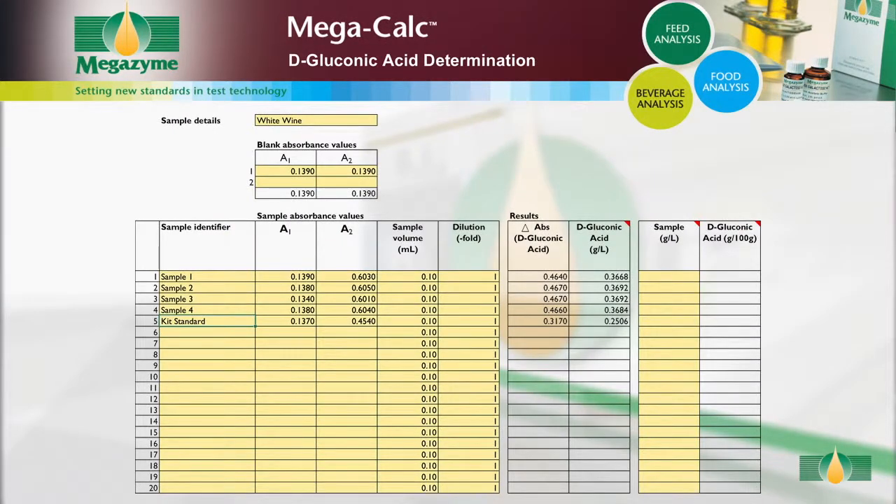Open the MegaCalc worksheet and input the following: sample details and absorbance readings for the blanks. For each sample, input the sample identifier and the absorbance values for the samples. Alter the sample volume if a volume other than the default 0.1 millilitres is used. If dilution of the sample has been performed, input the dilution factor used; if no further dilution was performed, the dilution factor is 1. When all of the data has been entered, the concentration of D-gluconic acid in the sample is automatically calculated and given as grams per litre in the original sample. For solid samples, input the concentration of the original sample extract in grams per litre; the concentration of D-gluconic acid in the solid samples is then automatically calculated and provided as grams per 100 grams in the original sample.